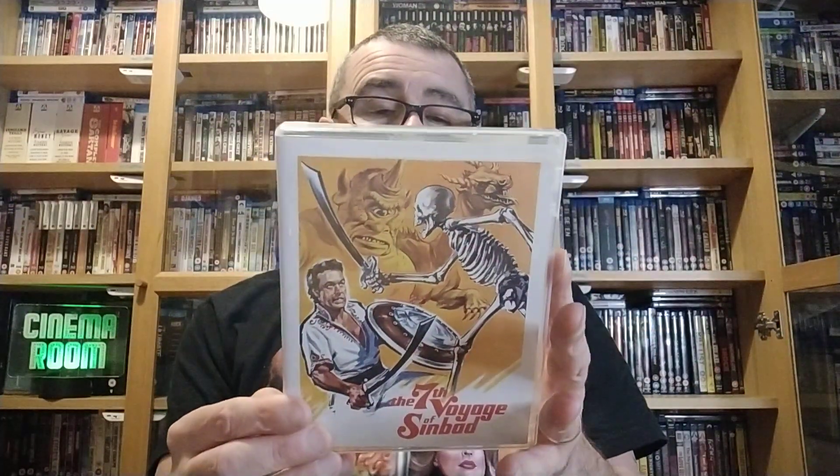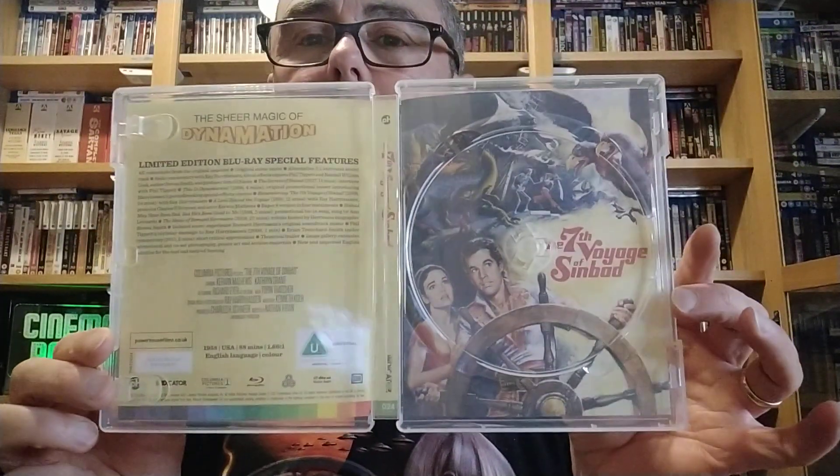First one, we've got the Seventh Voyage of Sinbad — a fantastic film from 1958. You open the disc, take it out, and it's got a lot of reversible artwork in there. I chose the one with the skeleton because I thought it was a bit more retro. I like that one.